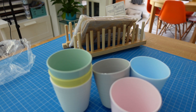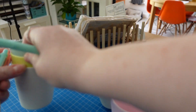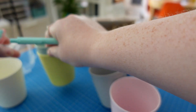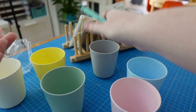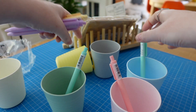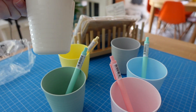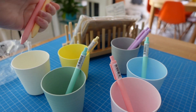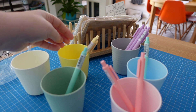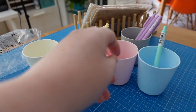I have my pastel pens here and I was going to put them in the coordinating pots. The only one I haven't got is a purple, so I thought I could either use the white or the grey for the purple ones, but I thought it would be quite nice to have them all colour coordinating in those.